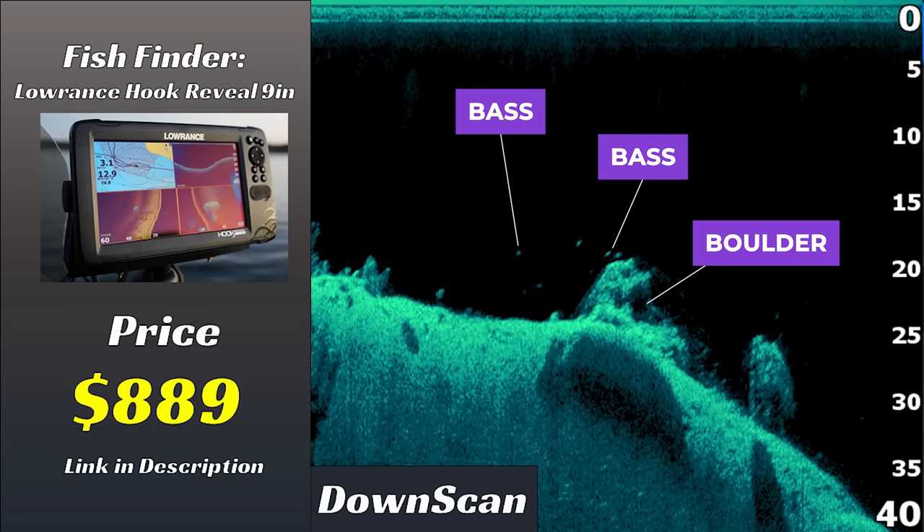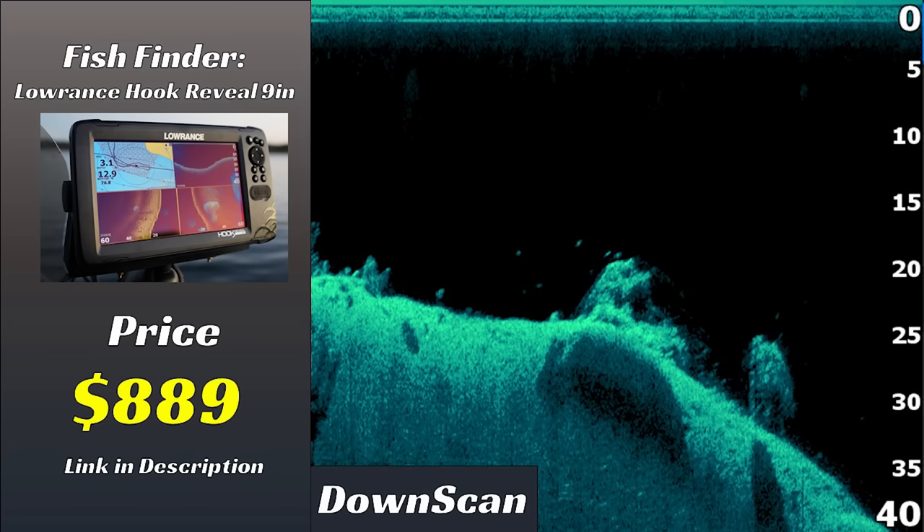I will say it took me longer to dial in this unit than the other two. The other two come pretty much ready to go out of the box. The Hook Reveal took a little tweaking — I had to change the color palettes and some settings. But after messing with it for a while I was able to get a really good image that is serviceable by any standard. One caveat: I was scanning on a very clear lake with hard bottom, which are ideal conditions. I haven't tested it much in dirty, muddy, or silty water, so results may vary.